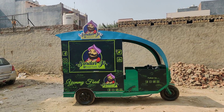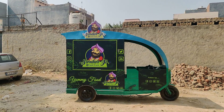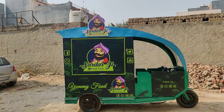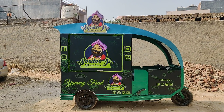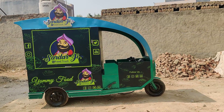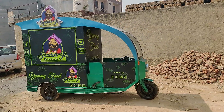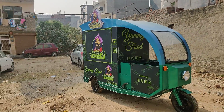Hi, good morning everyone! This is the new cart which we are delivering today. It's a beautifully designed cart with a very cute looking logo. The name is called the Sadaar Jida food truck. We've tried converting the e-rickshaw into something you can call a muscular vintage looking vehicle.